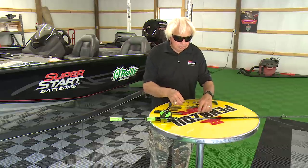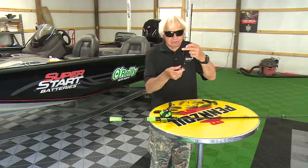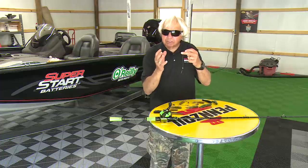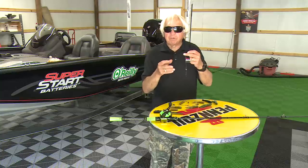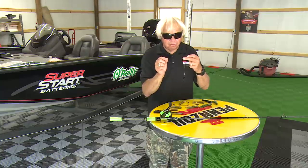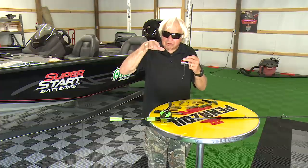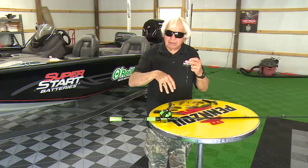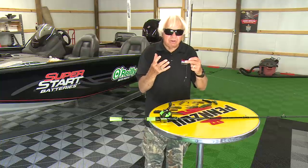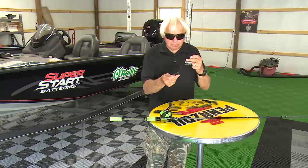One of the easiest and simplest ways to rig a tube is just to rig it Texas style. I've got a regular Daiichi hook on here with just a little small slip sinker. We've been using really small slip sinkers lately because we're fishing a lot of grass. If you're fishing a lot of grass, use the smallest slip sinker you can get away with — you're better off using a heavier worm and a lighter sinker so you stay on top of that grass and don't go down into it.